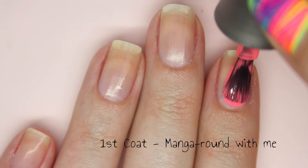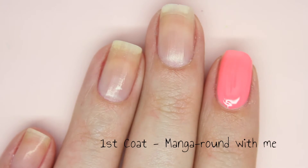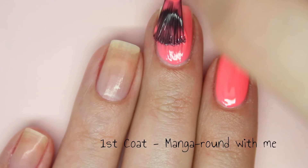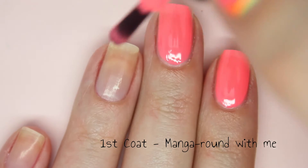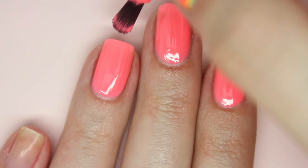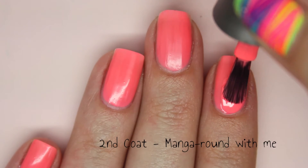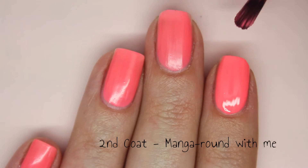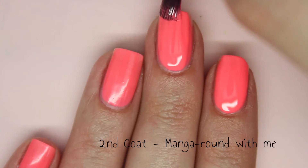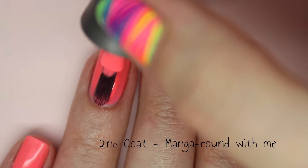First up is Manga Round With Me. This is a super bright neon coral. The first coat is a little bit more streaky than my camera shows and you can still see a visible nail line. I love how even the mini bottles of the Morgan Taylor polishes have the flat wide brush, so application is incredibly easy. As you can see it dries to a matte finish so I would recommend a top coat. The second coat completely covers up any streaks and any visible nail line.